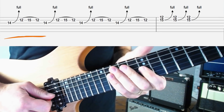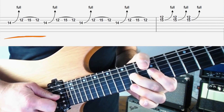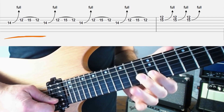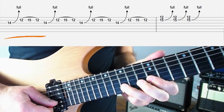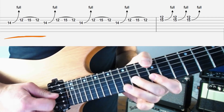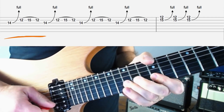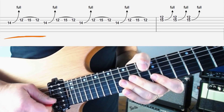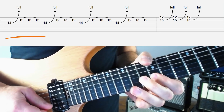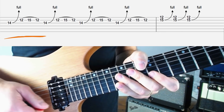Now we'll move on to the next bit. We're going to bend 14 up on the G string — I'll probably use my second finger for this — then pick 12 on the B string, land the third finger onto 15 and pull it off to 12. You might pick that up, down. That's probably the easiest way to do it. I'm going to do that four times.